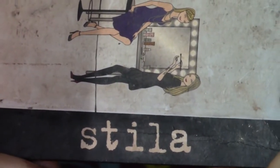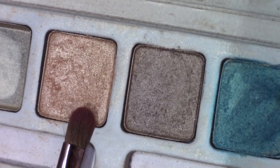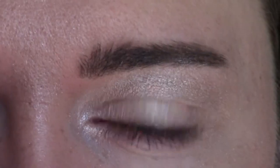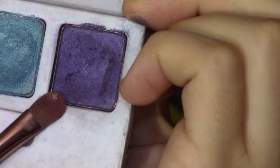Today I'll be using this Stila packet, and I'm going to be using this rose gold color. I'm going to go ahead and put that all over the eye — it kind of acts as a base, but really pretty at the same time. The next color I'm going to use is this purple; it's in the same exact packet.